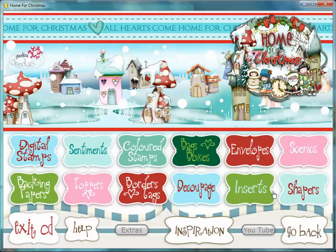So as you can see, there are loads on this CD. We've got extra things on here that we don't normally give you — for instance, it's the first time ever on a CD that we've given you inserts, and the shaped cards. It's been a long time since we've done those. So there are lots of different things on there. Hope you like it, and I look forward to seeing some of your projects. See you later.